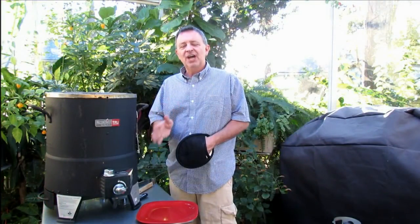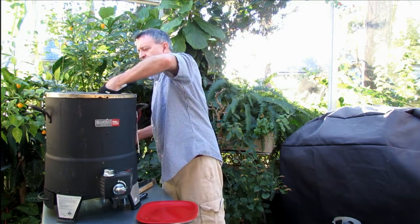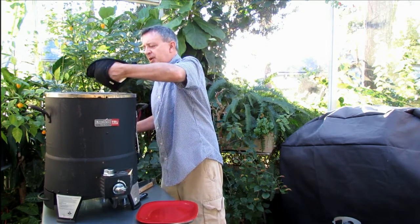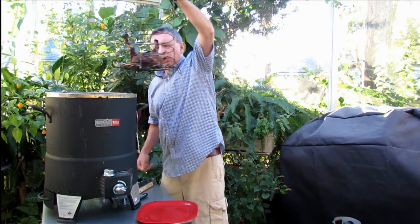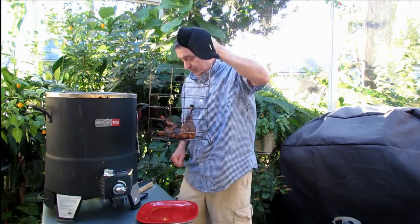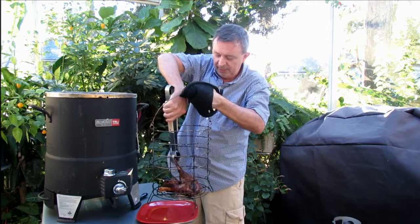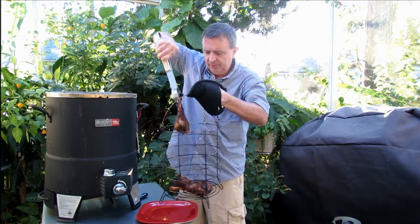Okay, it's been exactly 45 minutes. I just checked these turkey legs. They're at about 168, 169 degrees. You want to make sure the turkey legs are cooked to 165 degrees. If you have one of these Big Easy Oilless Fryers, you know this basket is quite hot, so you want to be careful here.